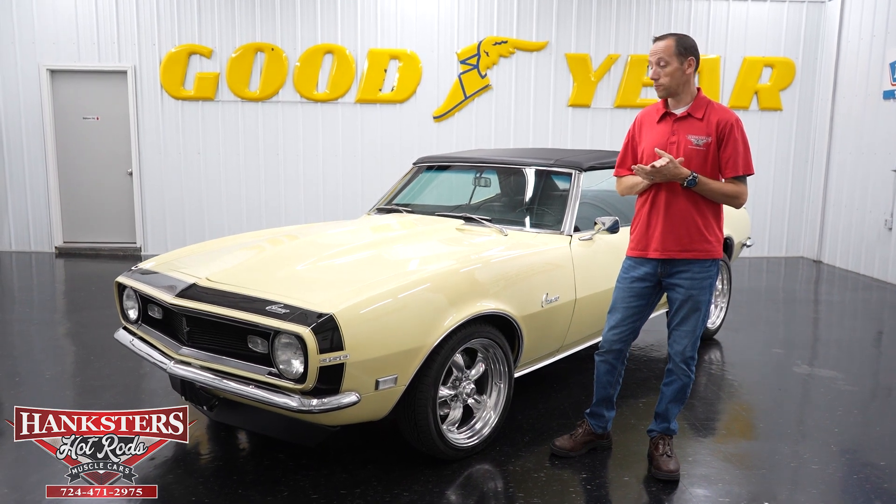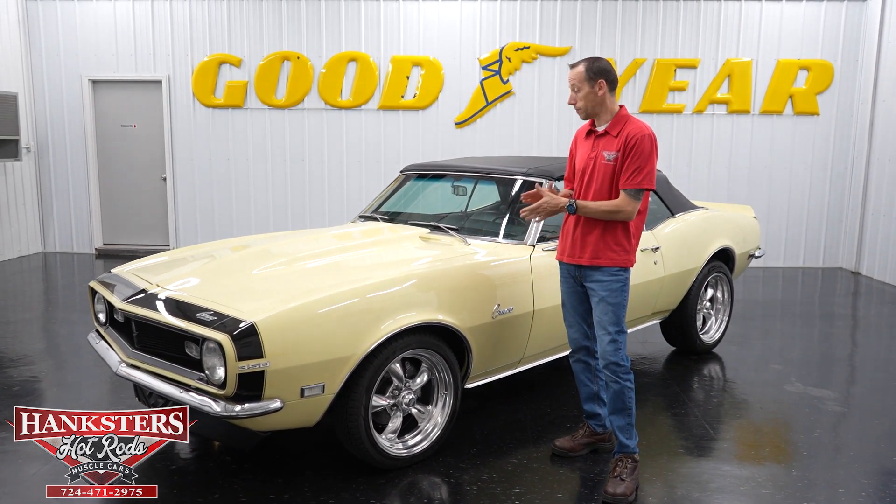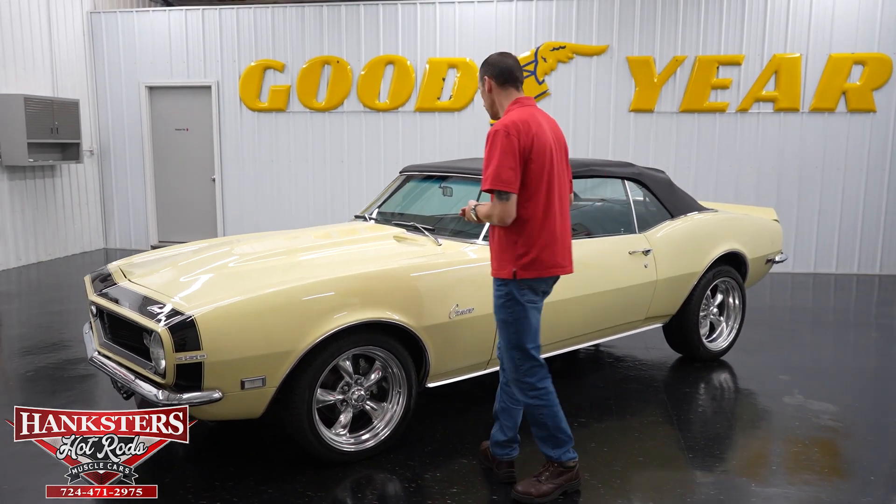Hey guys, Steve here at Hankster's Hot Rods. And what we have for you today is this beautiful 1968 Chevrolet Camaro Convertible. We're going to do our walk around on it as we normally do with all of our vehicles.